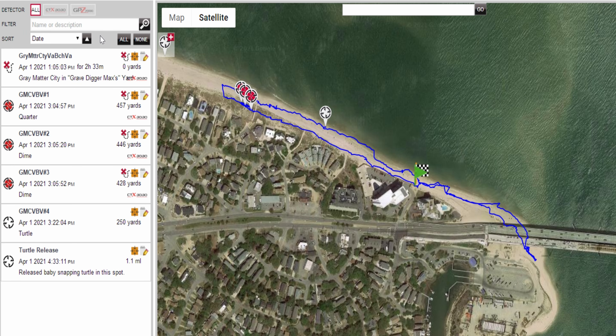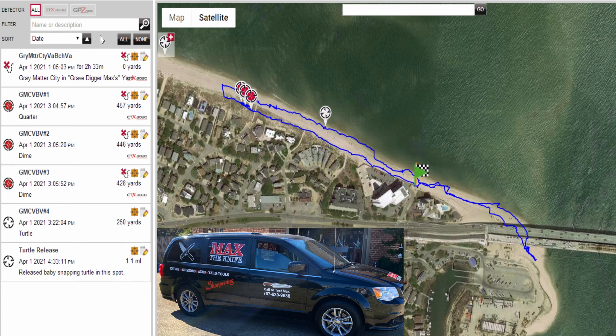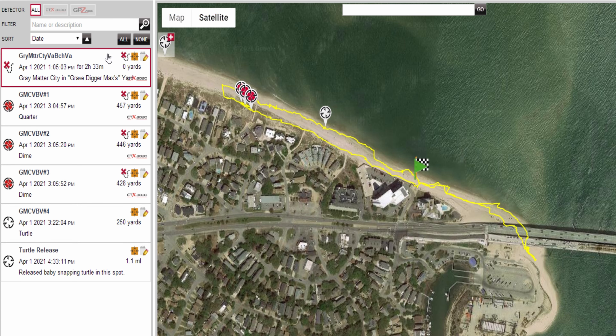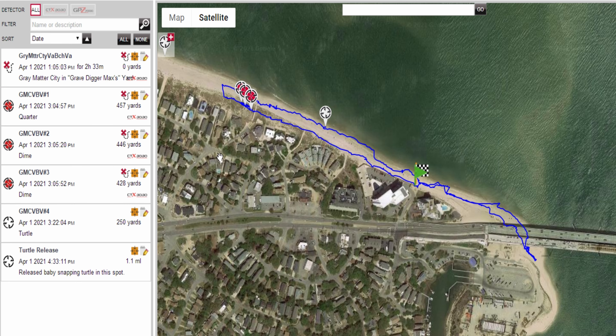All right, this is hunt number three of 'In Your Yard.' I went over there to Gray Matter City — Grave Digger Max's yard. He couldn't come out and play, he was busy. But I went over there and played in his yard for a while — two and a half hours.